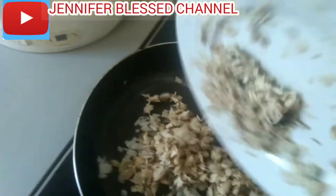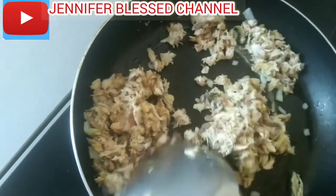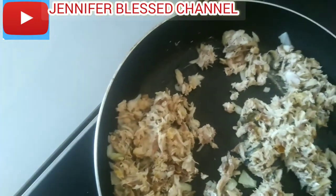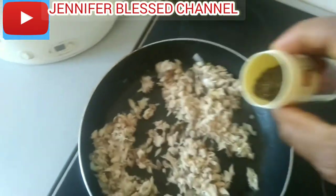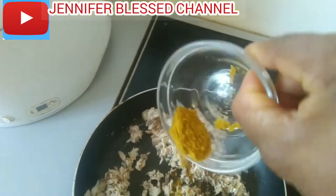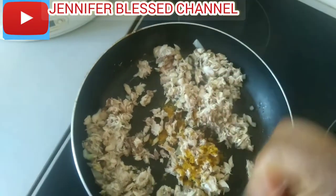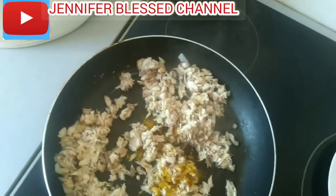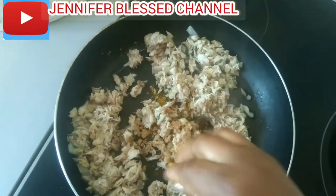Do you see how it looks? That is how it's going to look like after sautéing. Now I'm adding it inside — I'm stirring it together. I'm going to add a little thyme, a little curry, a little salt, and now I'm going to add my nutmeg on it.